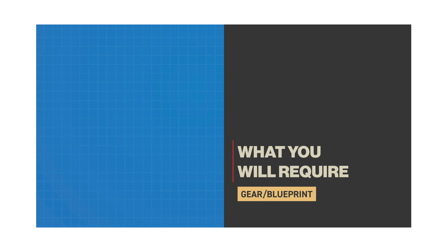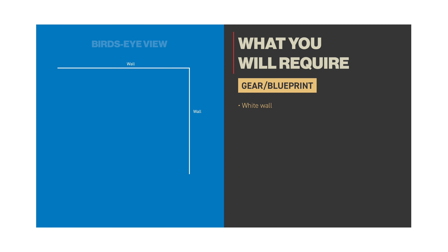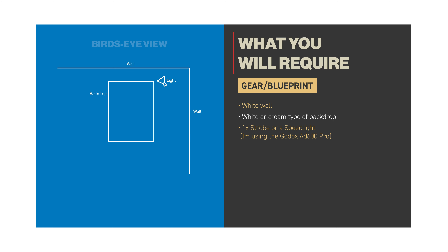In this video, I'll be walking you through my simple one-light setup to photograph these cookies. Before I show you video footage of the photo shoot, let's take a look at the blueprint.